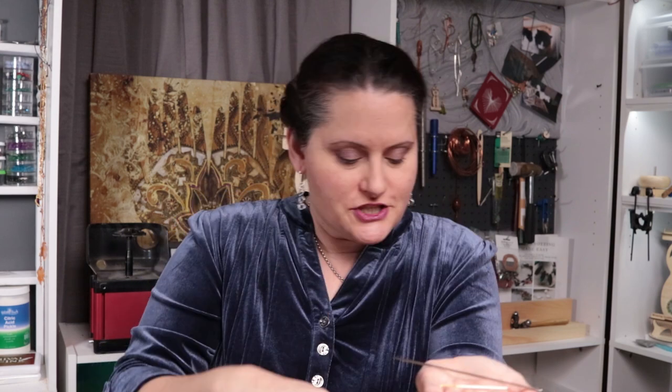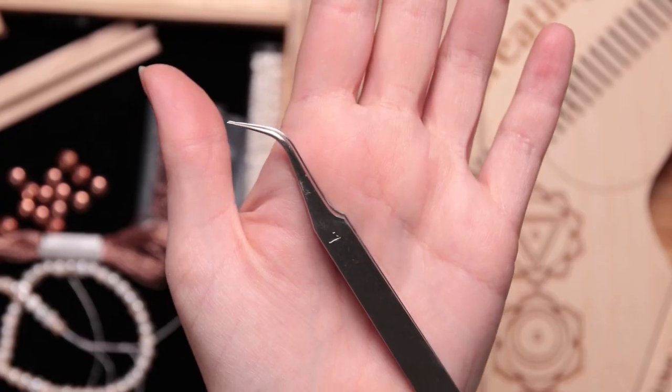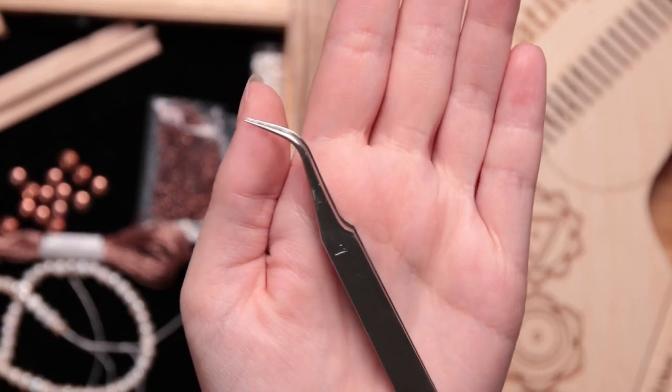Another thing I want to mention: last time I was talking about using tweezers. These are still tweezers, but they have a bent end — they're bent nose tweezers. These are no different in function from your straight tweezers, so either one works fine. You don't need more tweezers than you already have.